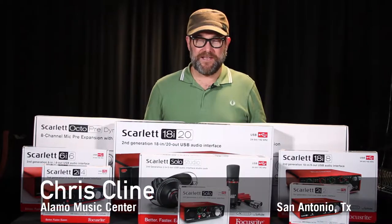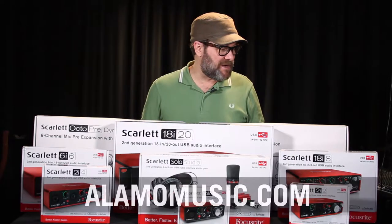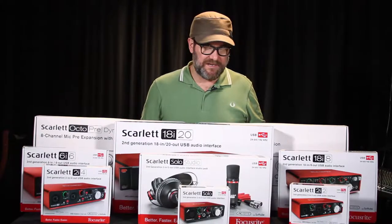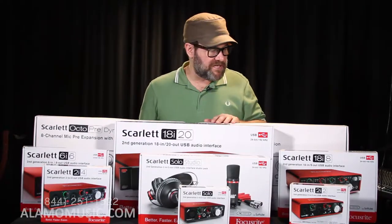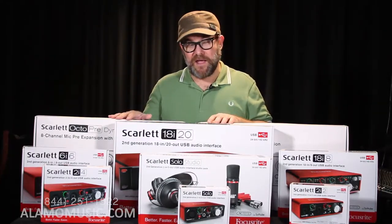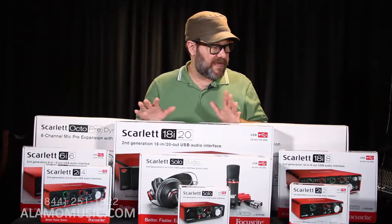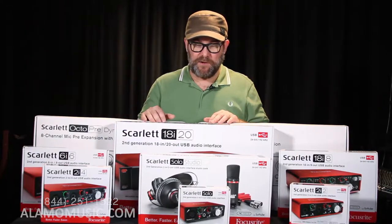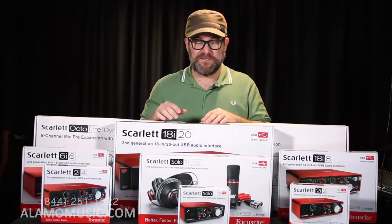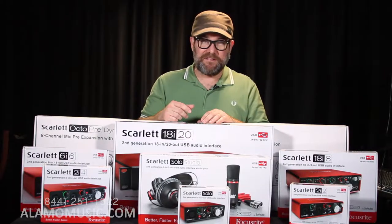Hello YouTube, Chris Klein here again at Alamo Music Center in San Antonio. We are here today to talk about Focusrite's Scarlett line of interfaces and mic preamplifiers. We have quite a collection that we want to discuss, and we want to try to give you all the salient points of each device and how it can benefit you and your studio setup, and maybe some common uses as well. So hang tight, we're going to get started.